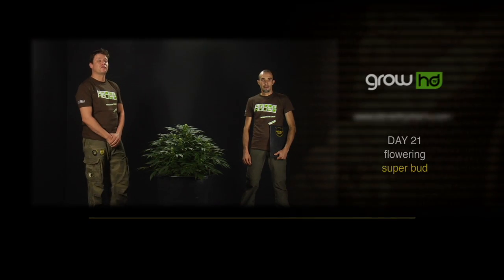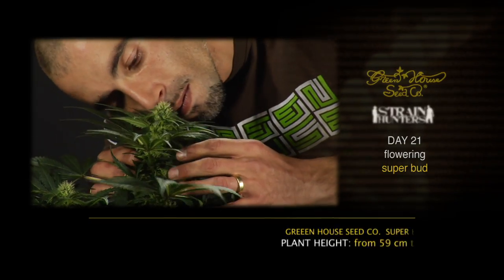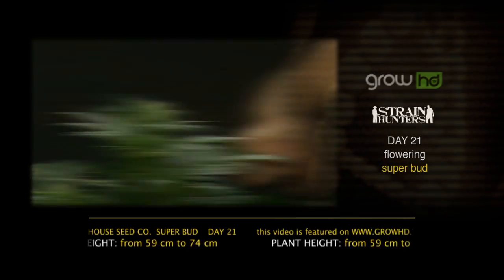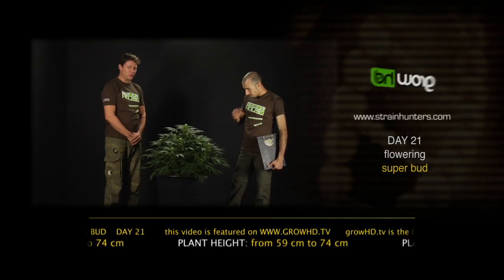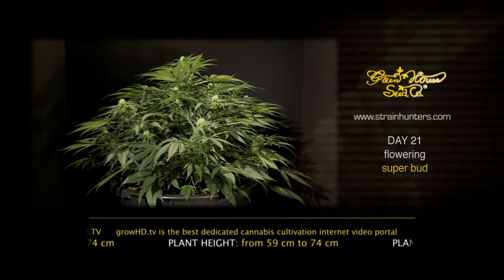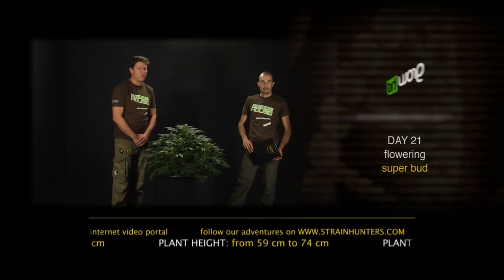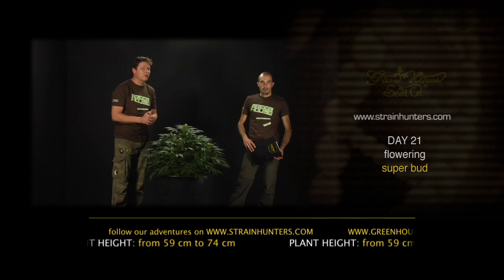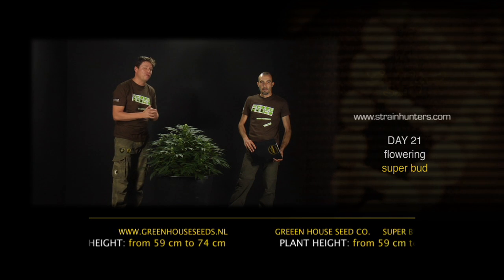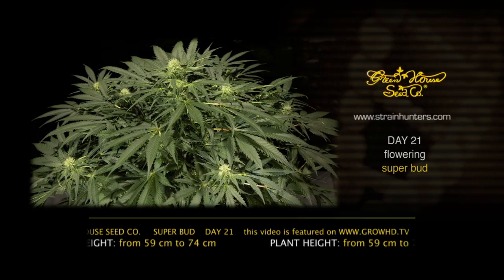Hello, we are here in day 21 of the flowering period with the Superbot. Every plant now realizes that it has to start producing flowers because of the 12-hour photoperiod. We're going to reveal our tricks to make sure you're going to blow up this plant and get the best yield possible. After 16 days of flowering we have flushed the plant with 60 litres of water at an EC of 1.3, then dried out the plant for 5 days to make sure a lot of oxygen goes to the roots. Now we're going to feed this plant with 1.8 EC to make sure the flowers are going to explode.